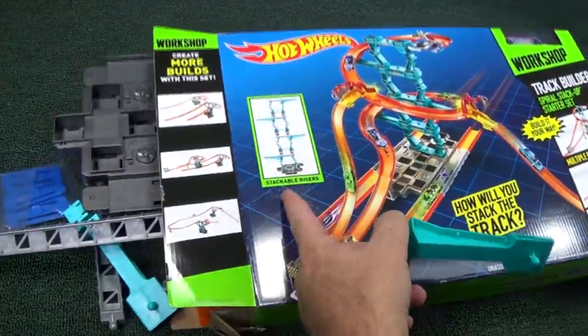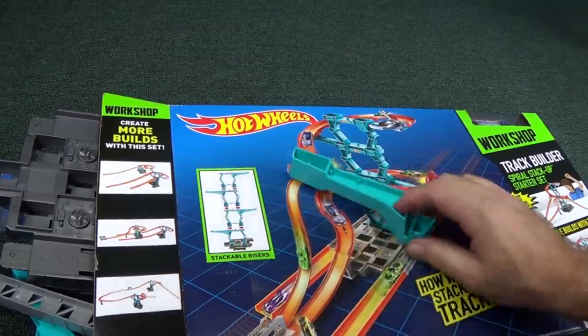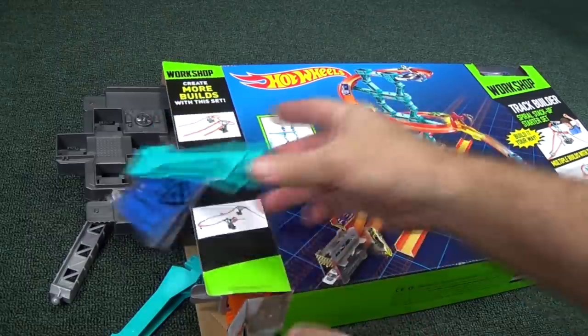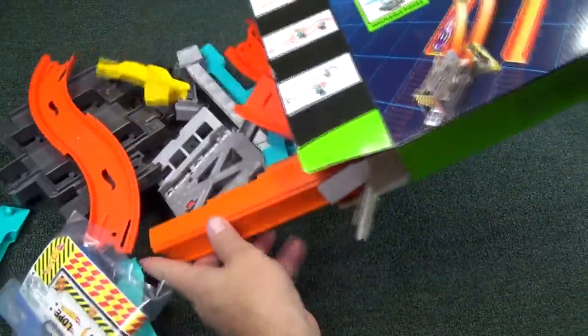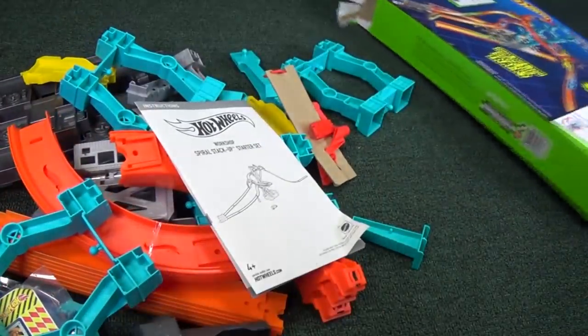The stackable risers — I thought they were going to be blue, but they're actually like an aqua color. You know the Track Builder connectors are blue, so it's not blue, it's aqua. Let's see what else — lots and lots of stuff. Let's get busy.